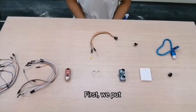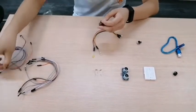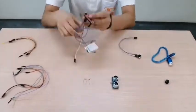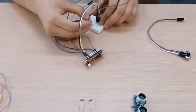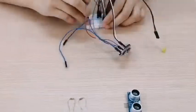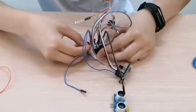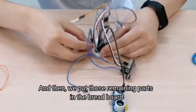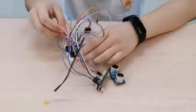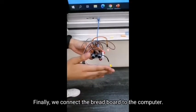First, we put totally 22 jumper wires into the current house. There is a loading layer in the box. And then we put those remaining parts in the breadboard. Finally, we connect the breadboard to the computer.